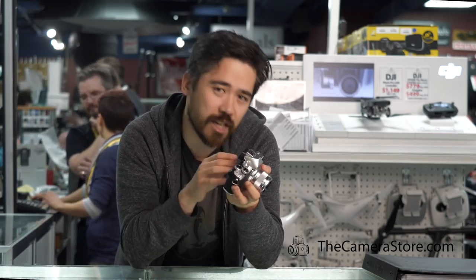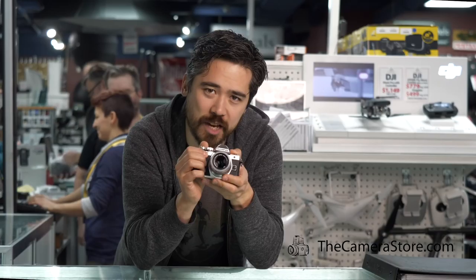Now it doesn't end there — you get HD video, you get touchscreen operation, and these cameras have built-in image stabilization. So you've got stability no matter what lens you put on them.